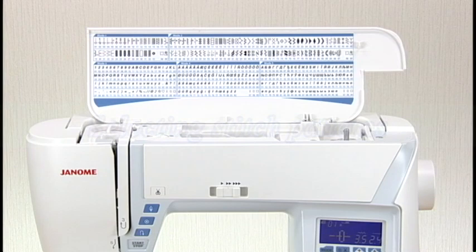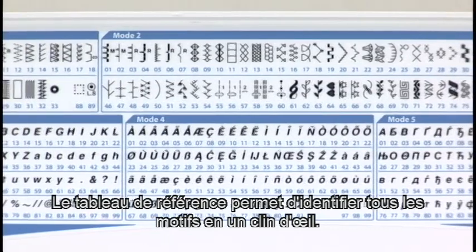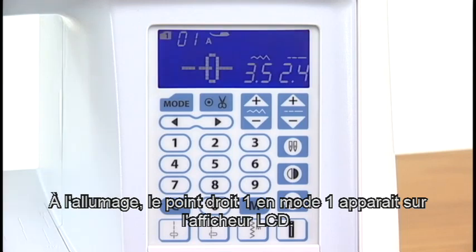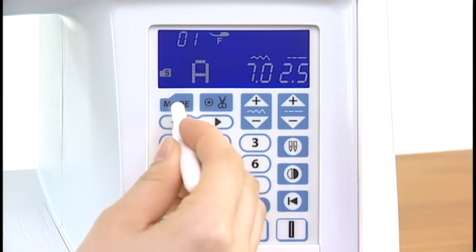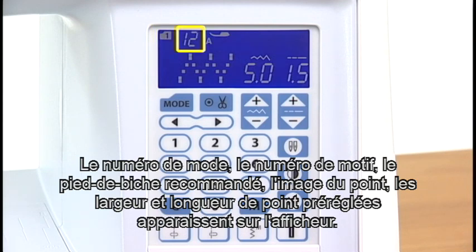Selecting stitch patterns. This machine offers a wide selection of stitch patterns and monograms. The flip-up reference chart helps you identify all the patterns at a glance. These patterns are classified into modes for easy reference. When turning the power switch on, the LCD screen will show straight stitch 1 in mode 1 has been selected. Using the buttonhole opener, press the mode key to select your desired mode. Enter two-digit pattern numbers with the number keys to select the desired pattern. The LCD screen will show the mode number, pattern number, recommended foot, stitch image, preset stitch width, and length.